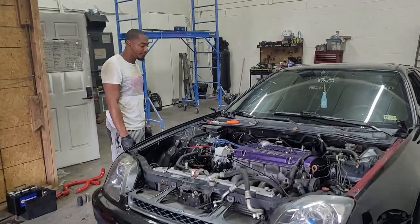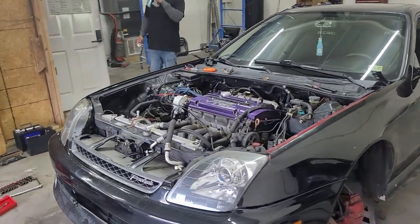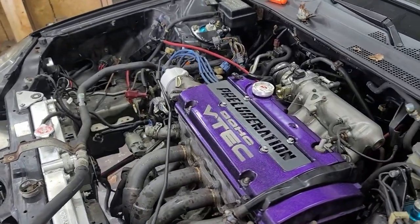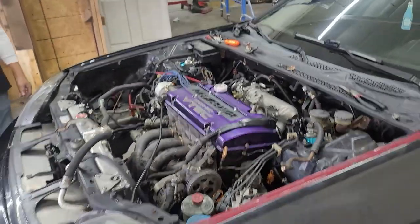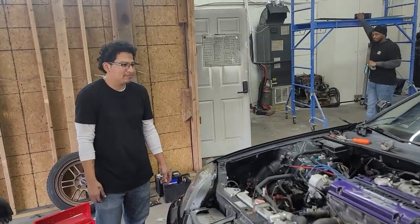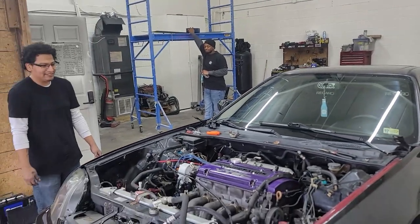We've been at it about an hour, probably a little less, and it gave us a little trouble. But we got it to the point now where if we're missing anything, it's probably maybe a wire or so. We're getting ready to put it on the chains and get to pulling. How you feeling? I'm feeling great, man. You're about to be part of that F20B squad. Gang gang, bro.